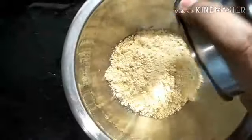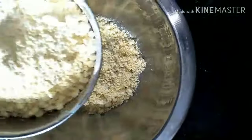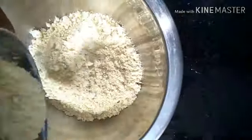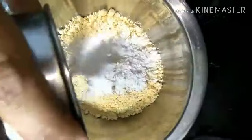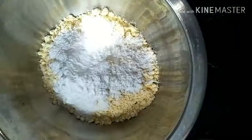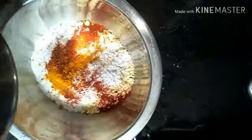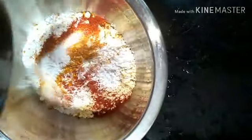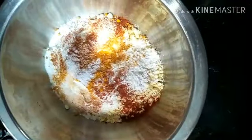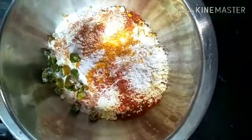Let's get started. These are the ingredients: 2 cups of Besan, which is gram flour. Add 3 tablespoons of rice flour, which will give more crispiness to the Pakodas. And the spice powder: half a tablespoon of turmeric powder, a tablespoon of chilli powder, some salt, green chillies, and grated ginger.